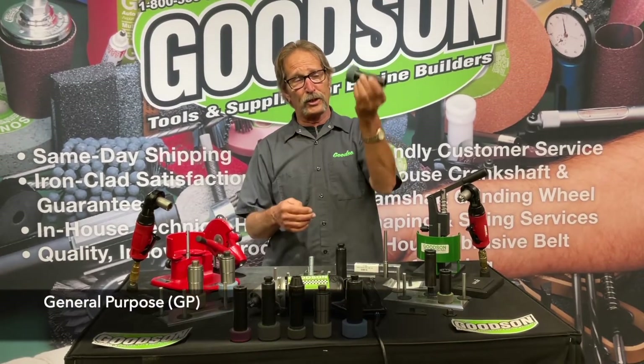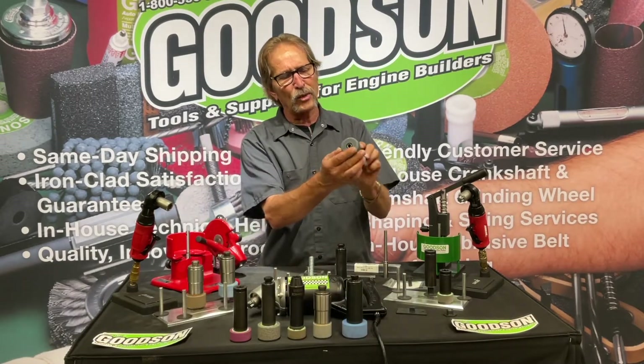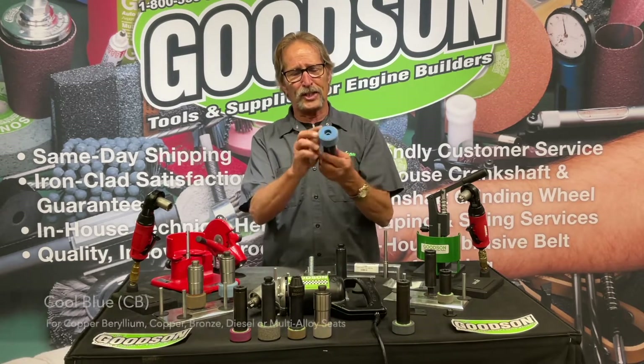The one you've probably heard the most about and used yourselves is the General Purpose, or GP stone. Notice it's kind of a grayish blue. The second stone we offer is a cool blue — it's the CB stone.